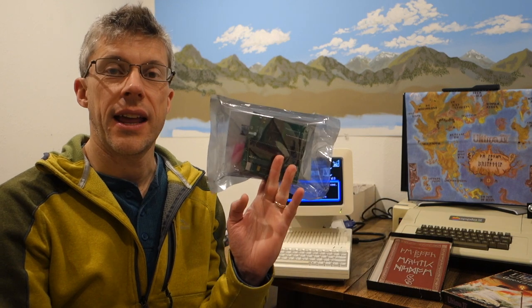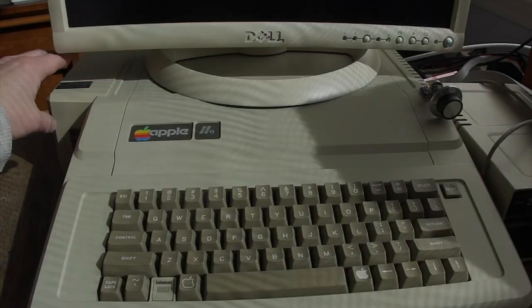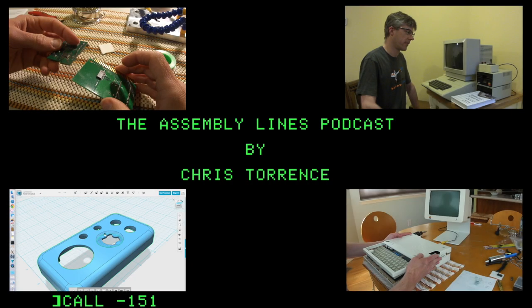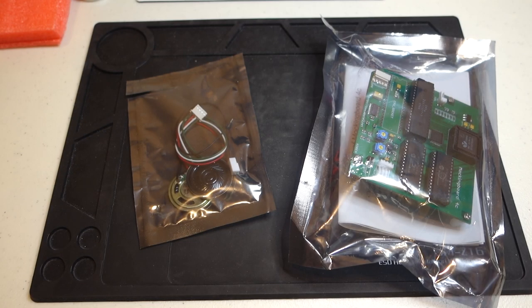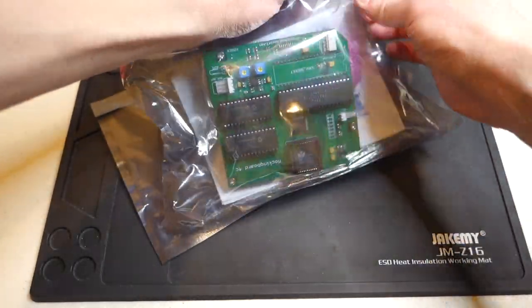I just got a Mockingboard 4C from Ian Kim in Korea, so I'm going to go ahead and put that in and see how it works. The Obsolete Geek channel has an excellent review of the Mockingboard 4C, so I won't go into a lot of details about how it actually works, but I'll just do a quick overview of it.